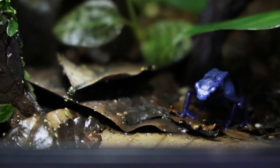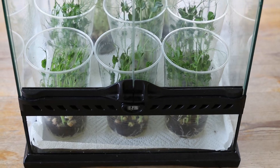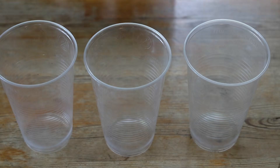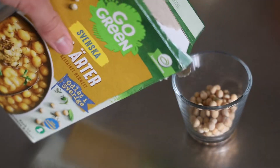To culture pea aphids you will need these things: a tub or a glass enclosure to keep them in, a light source, plastic cups, potting soil, and some dried peas. I also like to use paper towels, but these are optional.